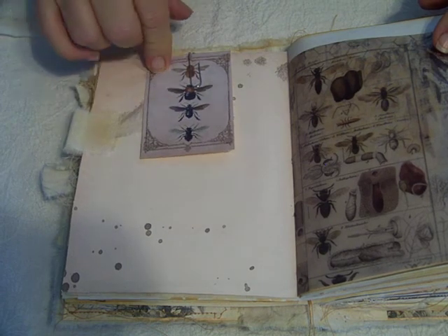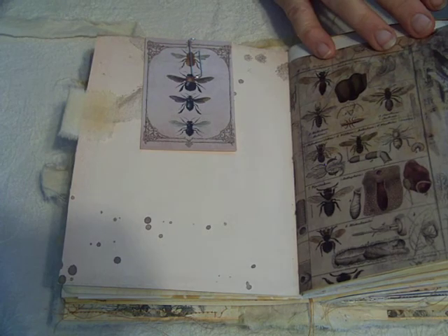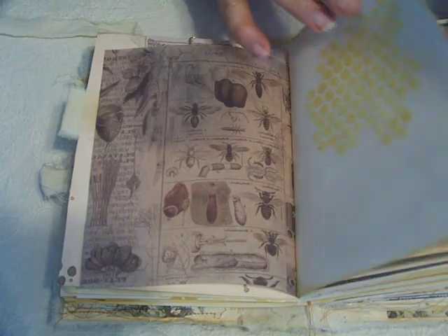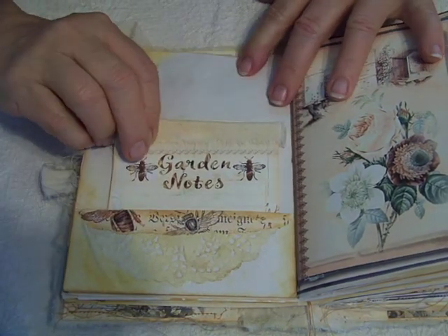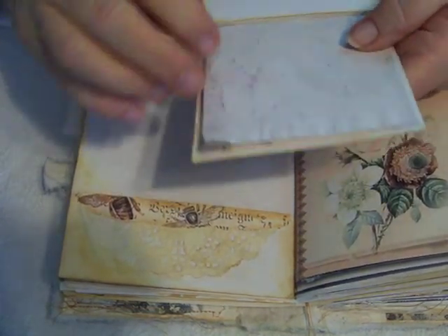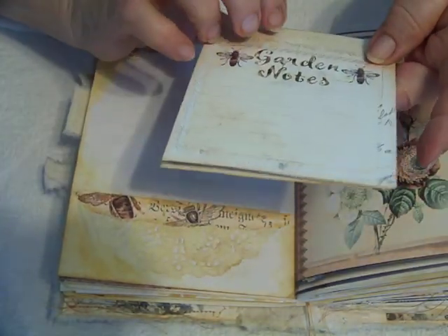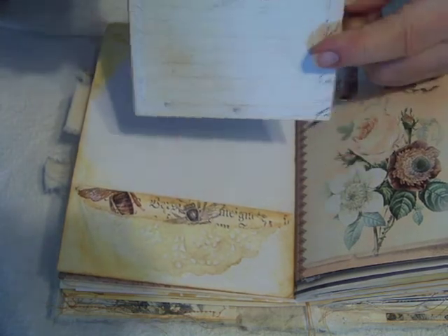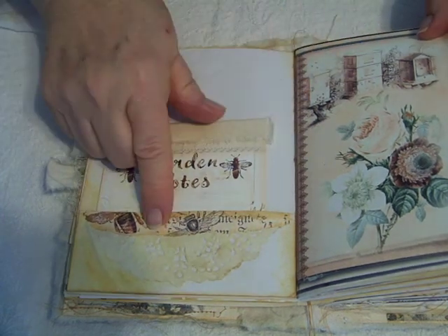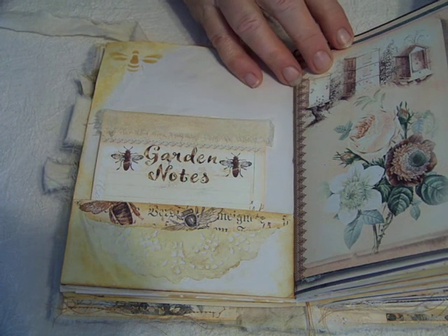Another journaling card. This is some Tim Holtz vellum paper. More stenciling for journaling. And here is this little notebook for garden notes — just some papers to write down little notes for her garden. I have put muslin at the top and then hand sewed it, and a little collaging and doily. Another beautiful page from the kit.